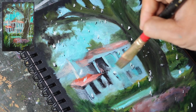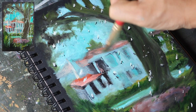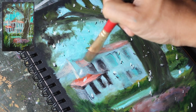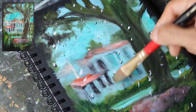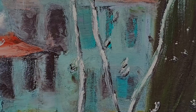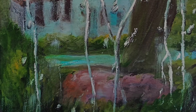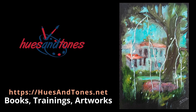Blur the edges of the glass pane. After adding some water droplets, the final painting looks like this. I hope you enjoyed this demonstration. If you did, please like and share this video with your friends and subscribe to this channel if not done so already. Happy painting.